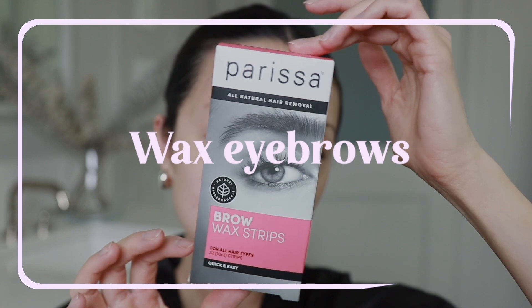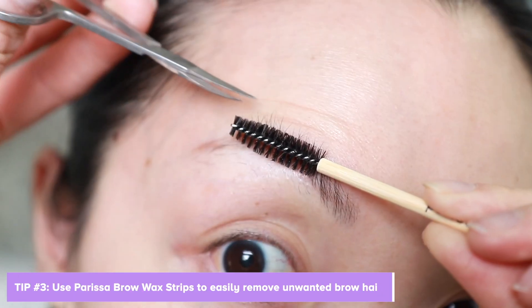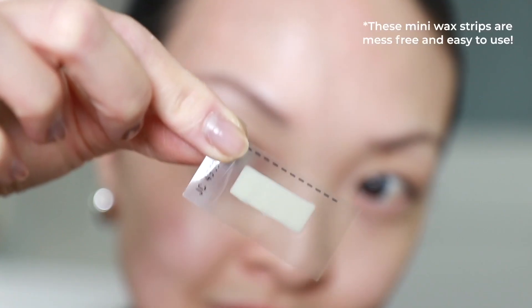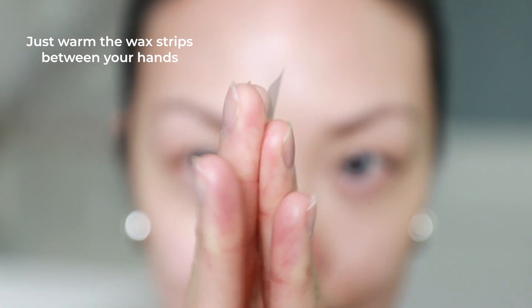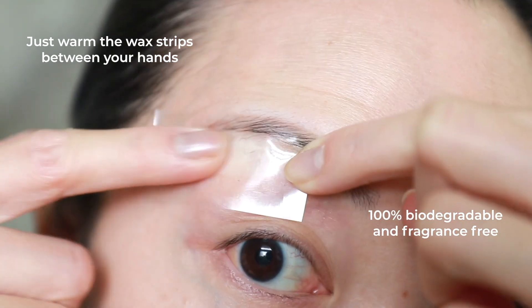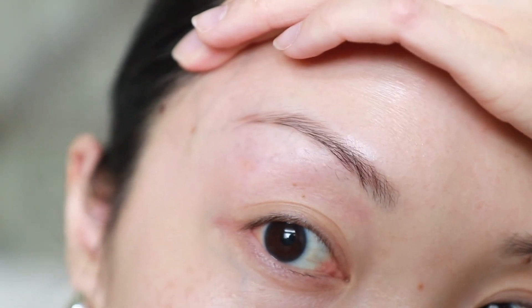Freshly waxed brows are one of my favorite things for self-care. Here I'll be using the Parisa Brow Wax Strips. I'm going to trim the brow hair just a little bit and cut a few of these mini wax strips. They're mess-free and easy to use — you just warm the wax strips between your hands, and they are 100% biodegradable and fragrance-free.